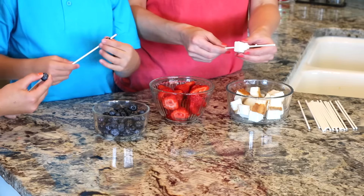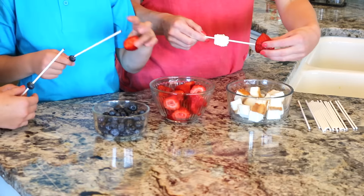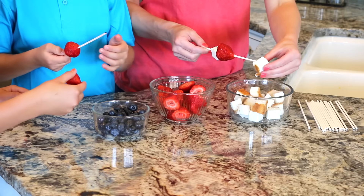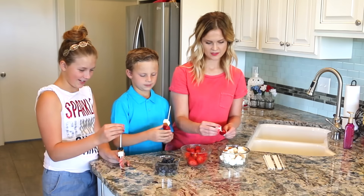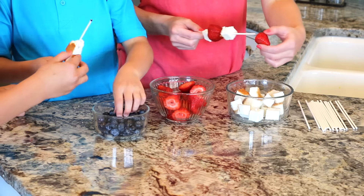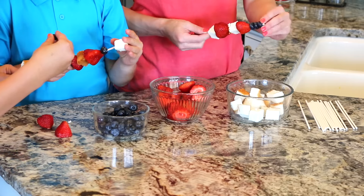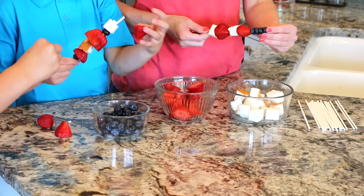So how are you going to start yours? I'm going to go blueberry. I think I'm going to do mine white, red, white, red, and then blueberries on the top — kind of like the flag. Since the stick isn't pointy, sometimes you have to kind of work them on, but it is really neat.